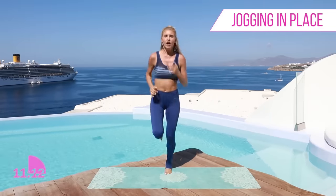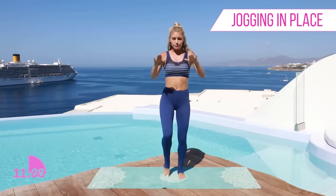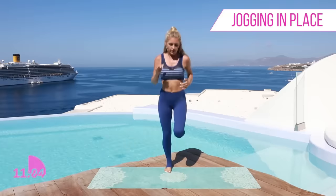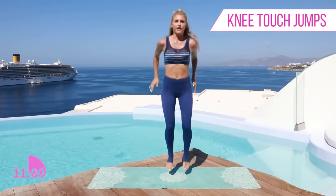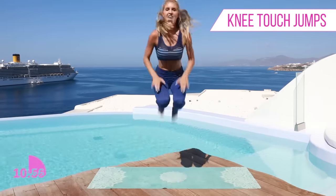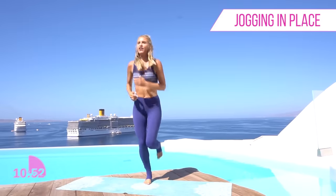Okay take it back to that jog on the spot. We're gonna do five tuck jumps together — modified version is you're gonna bring one knee up at a time. Okay, you're gonna really go for it with me, bringing both legs up. Three, two, one — let's go! Five, four, three, two and one. Okay take it back into that jog. Awesome stuff everybody, looking great.